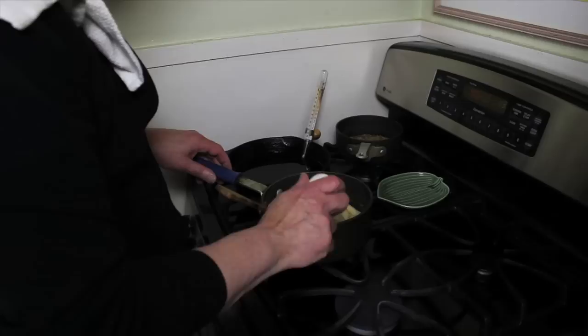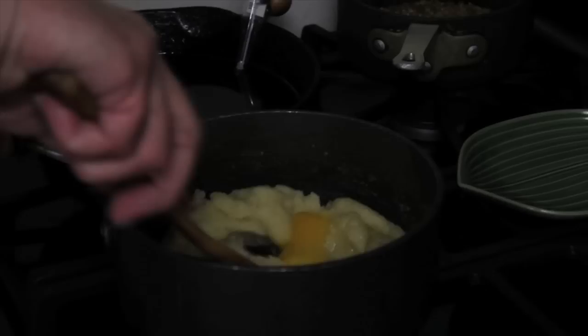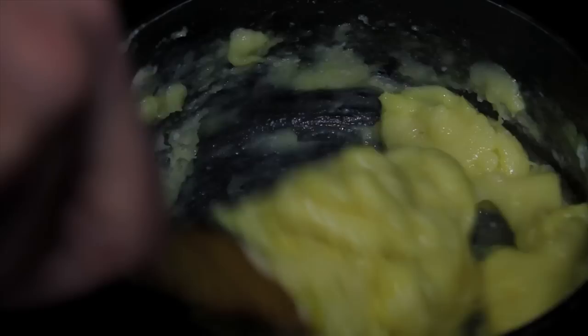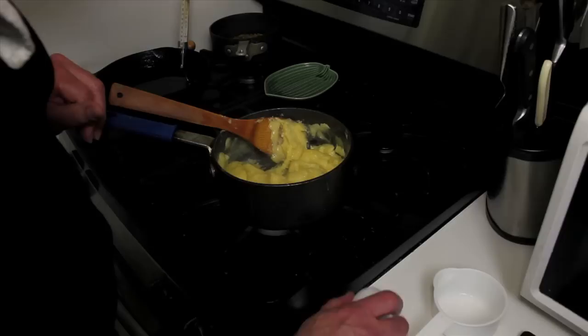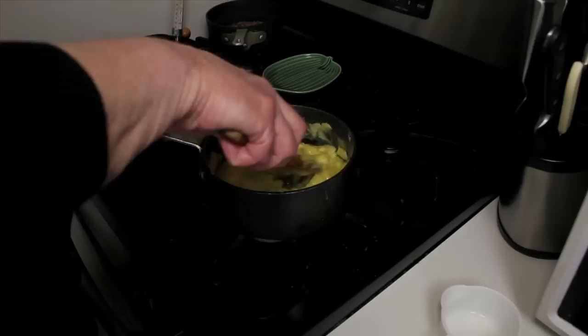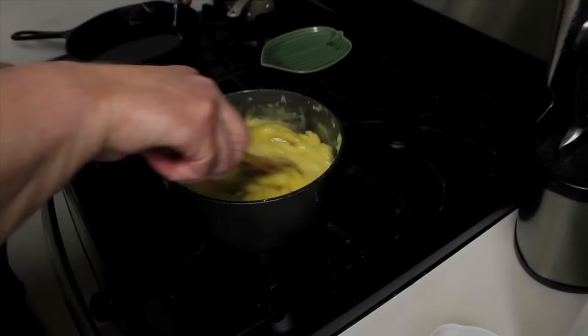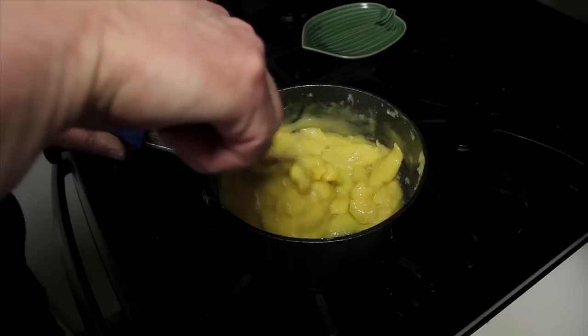I want to let this cool just a little bit, and then I'm going to start adding the four eggs. Some people, because this is a little arduous, will use an electric hand mixer to do this, but I like working it. Work it quickly so you don't end up cooking the egg — you just want it to mix in with this pâte à choux, this dough. This is going to give us a really nice eggy beignet texture for the zeppole. And here's the fourth egg, the last egg. You want to end up with a very glossy pâte à choux.